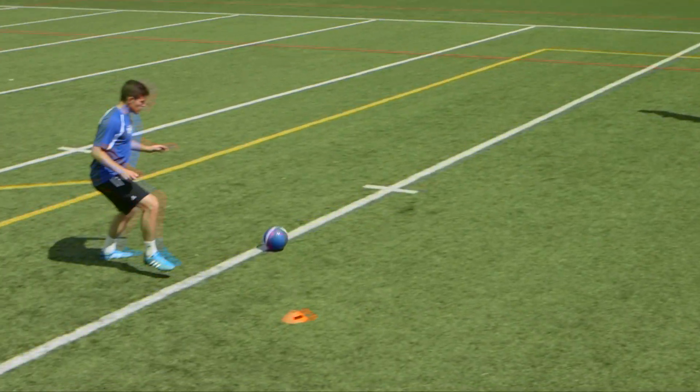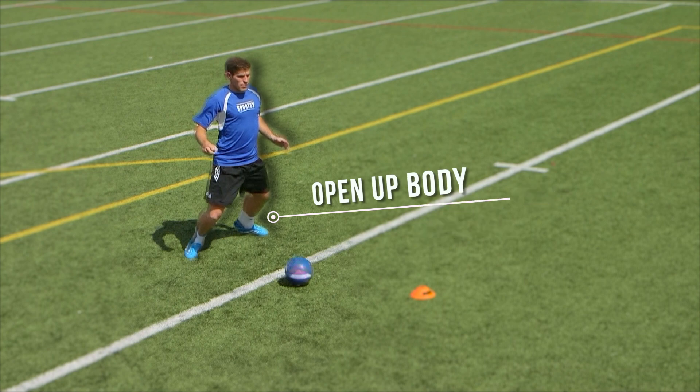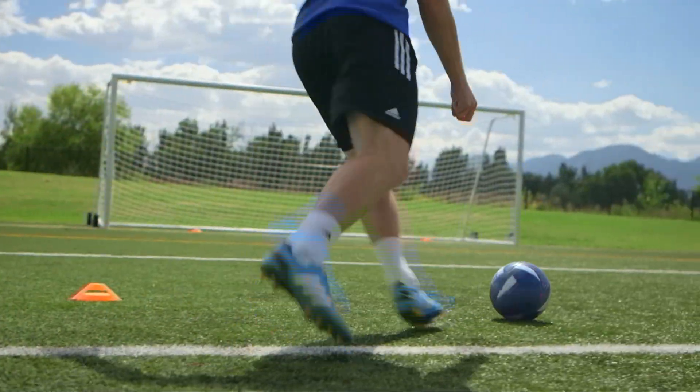The working player will use their first touch to open up their body to the goal, allowing them to shoot for the near or far post.